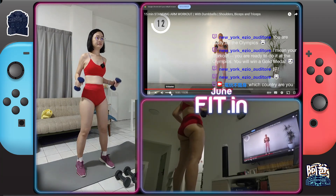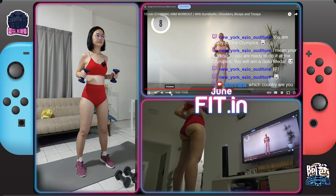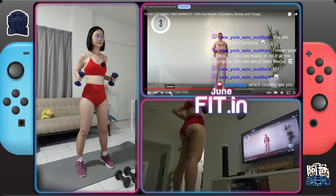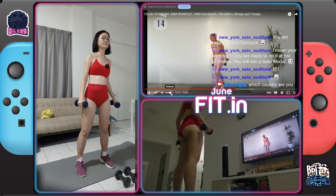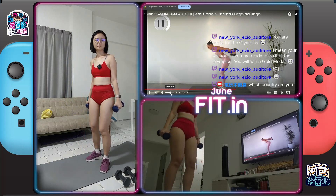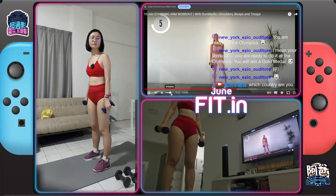Breathe. You've got this. 10 seconds. Okay, we have three tricep extensions, slightly leaning forward into a row, and we're going to get back up into position.